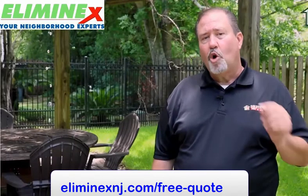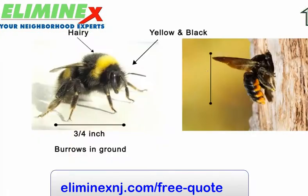On the other hand, carpenter bees are usually anywhere from three-quarters up to one inch in length. They're also yellow and black; however, their abdomen is hairless and a black shiny color. They prefer to nest in soft woods, such as pine or cedar.